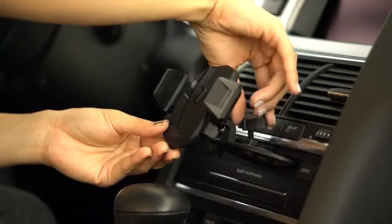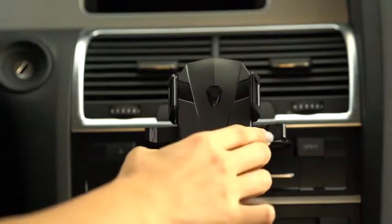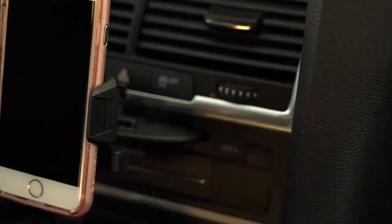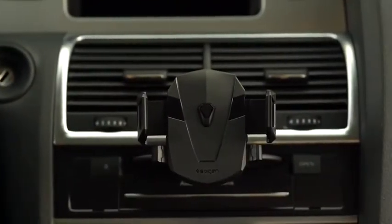Just insert the mount and anchor it in place, and activate its one-tap technology by simply tapping your phone against the mount to instantly lock it in place and release it when you need it. Drive smart and keep your phone docked on a Quell CD mount.